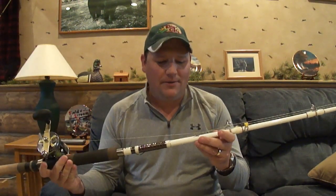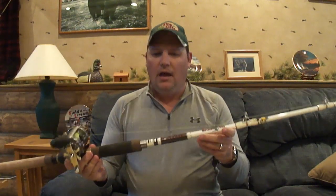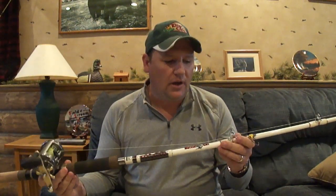Alright, so I just wanted to do a quick recap on this Okuma Battlecat fishing rod. I did a quick review about a month ago or something. I hadn't had it out on the water yet, but I've had a chance to take it out several times now, and I just wanted to do a follow-up.